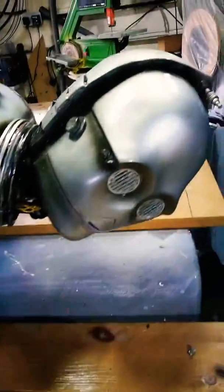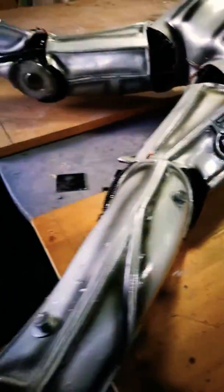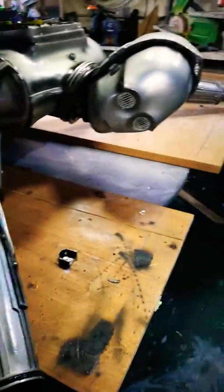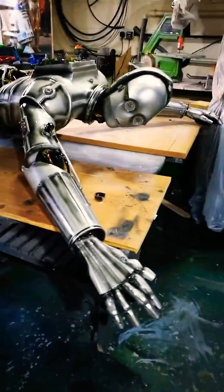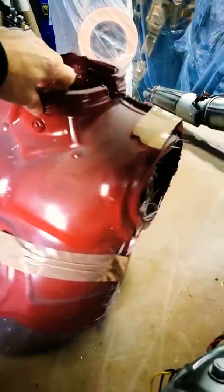Here we have our C-3PO variant — done in silver. There was actually a silver version of C-3PO called E-3PO, and he was featured in some of the films. I've based it on the E-3PO, and it was a fiberglass kit, so that's how it started out.